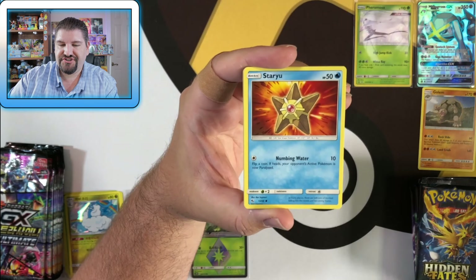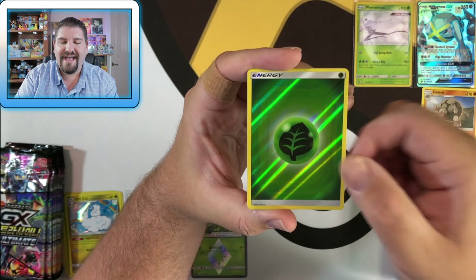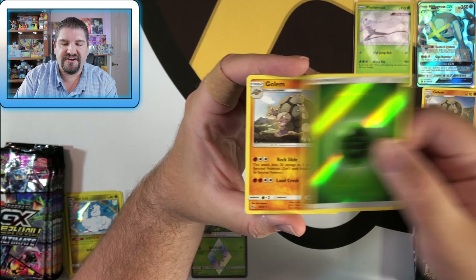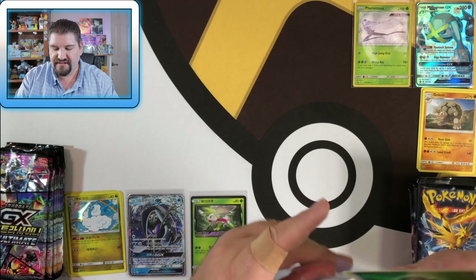Next Hidden Fates pack: Lieutenant Surge's Strategy, a Star, Voltorb, Pikachu, Jigglypuff, Ekans. We have a Leaf Energy — and that is a holographic Leaf Energy — and then another Golem. So we'll go ahead and sleeve up the Leaf Energy here.